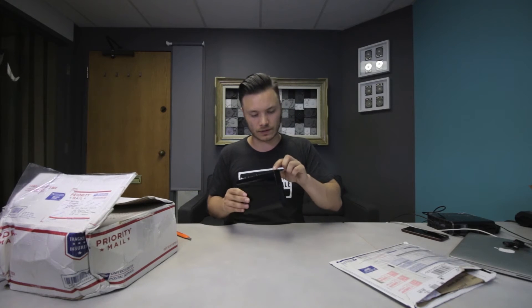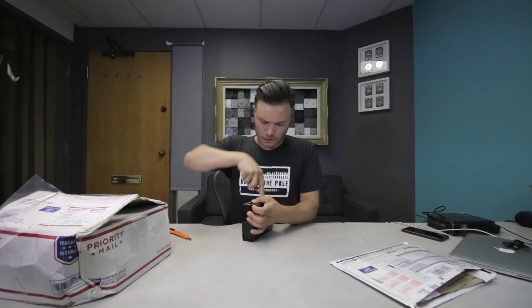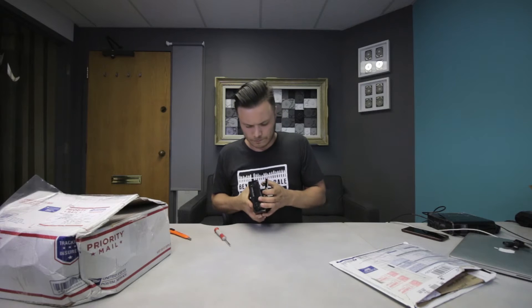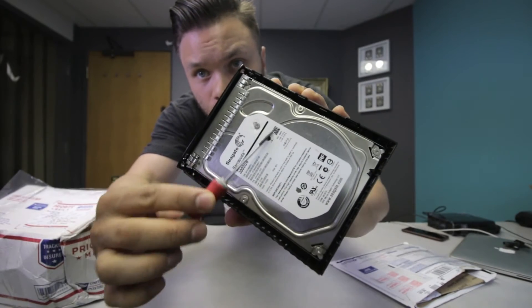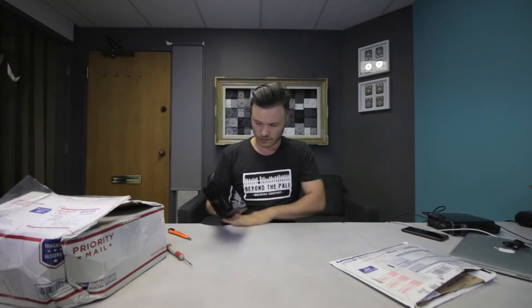Looking at this case, I can tell that the case was removed from the drive before. This label here is penetrated. Unfortunately this drive is already opened — I did not open it, you guys can see that right there. This screw right here is sticking out. That means the drive had been opened, and it gets different treatment because of that, because somebody had actually been inside of this drive.